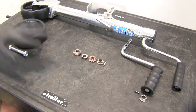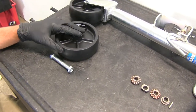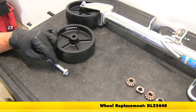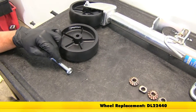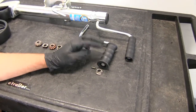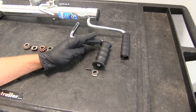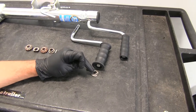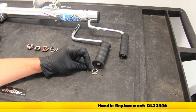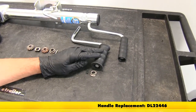We're also going to show you the wheel replacement — a pretty simple, straightforward one-bolt wheel replacement if that were ever to get damaged. The wheel with the new bolts is part number DL-22440. We've also got a handle replacement. The handle is a bit of an upgrade — more of a rubberized texture, with larger areas on the end to help keep your hand in place. It comes with the bushing for it to ride in and a roll pin to get it secured. That part number is DL-22446.